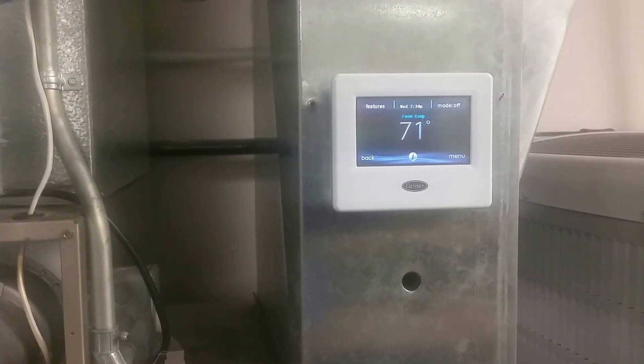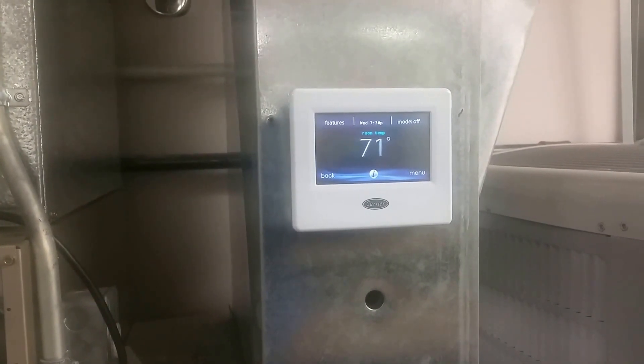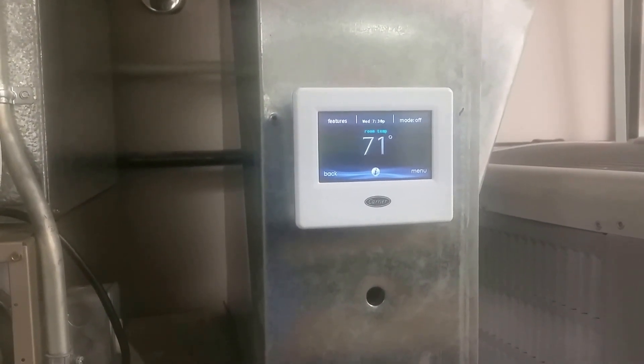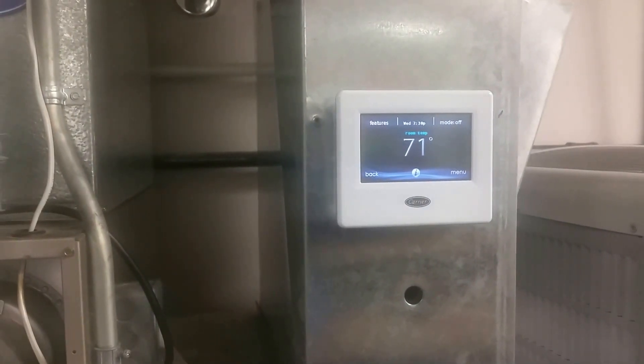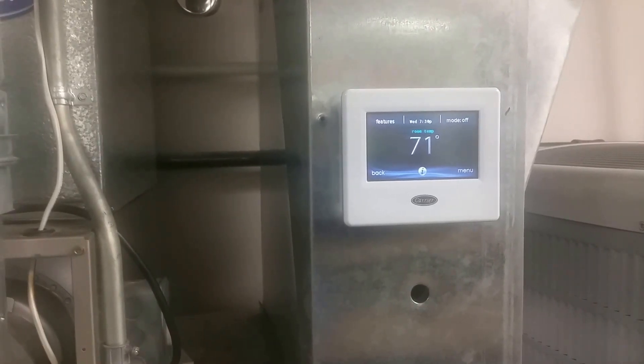We're going to take a minute to talk about the G terminal shutdown. This is an Infinity controller — the touch — and this is a feature that's available on the older in-style controller too, but primarily since we're putting in the touch, this is what you're going to see nowadays.